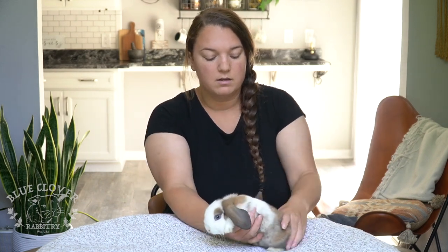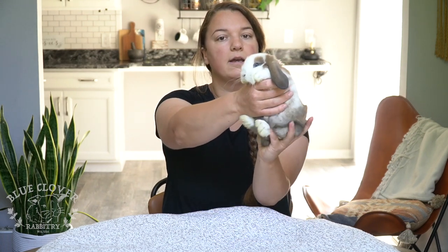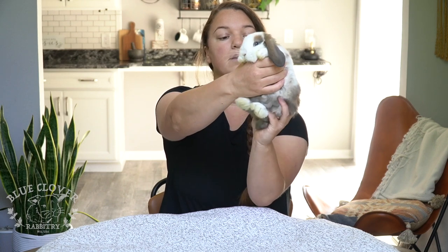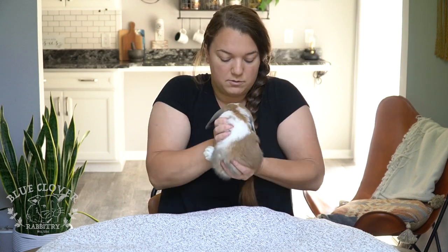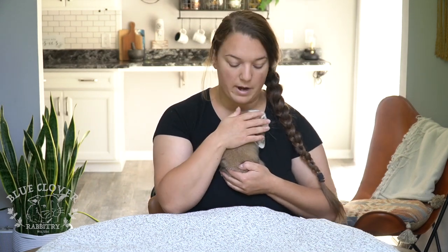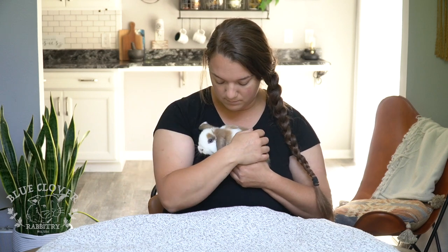So again, you scoop under the front feet, under the bum — see how my hand is positioned so that her back is very supported — and then scoop them into your chest like this. This is just basic beginner technique. Once you have them securely against your body with all fours, they feel more secure than with their feet facing outward. You want to give them a little squeeze, which is a dominance thing — it's showing them you are the boss.